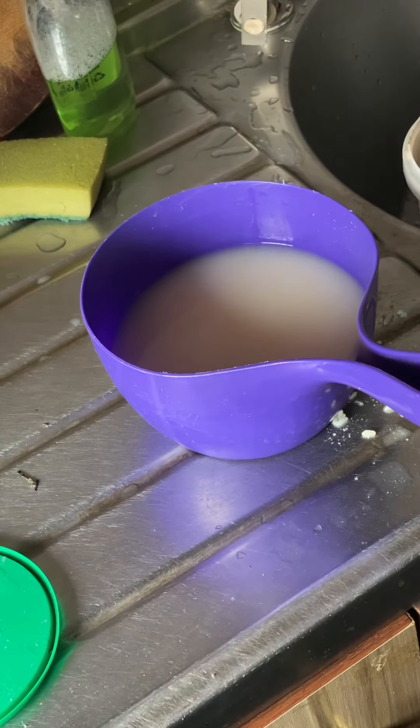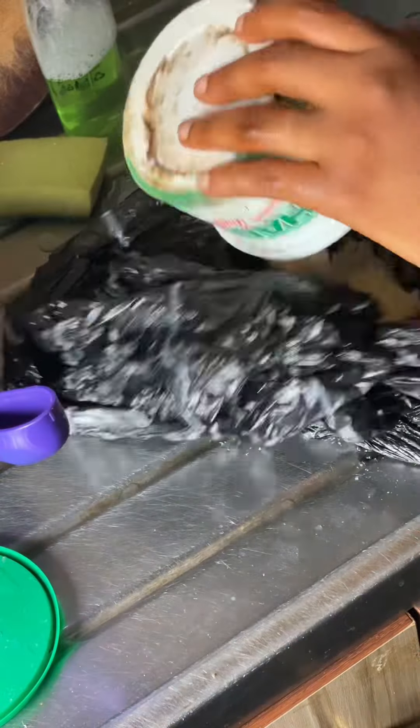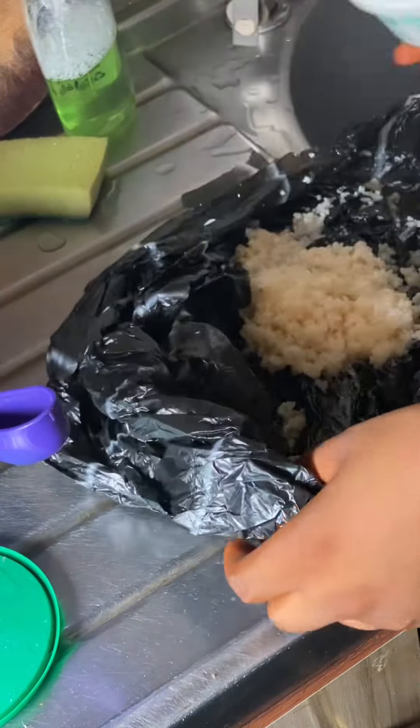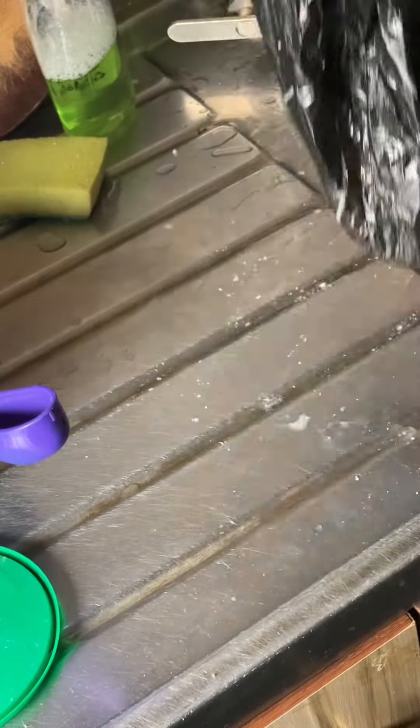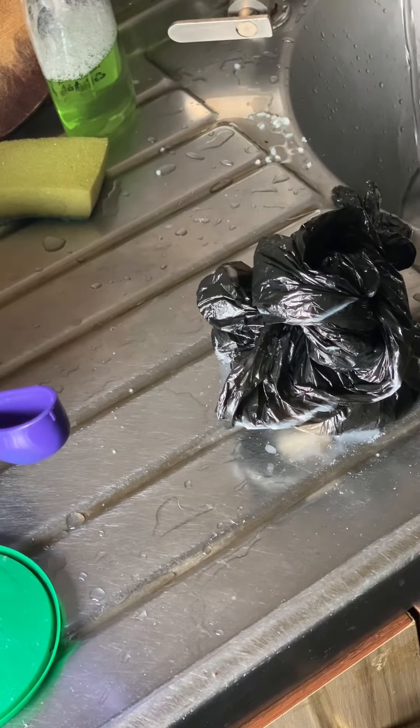It depends on how full your hair is. If your hair is very full you might need to add more water so that the water can be enough for the hair. But if your hair is not as full, you can just go along with the quantity and the portion you've gotten from the rice.